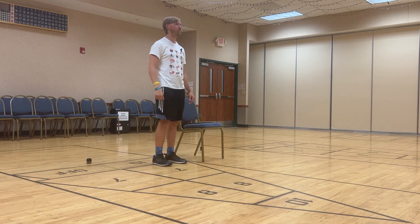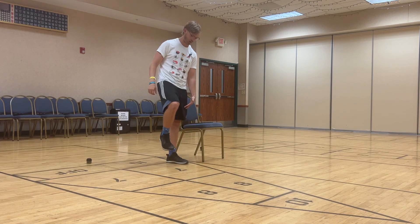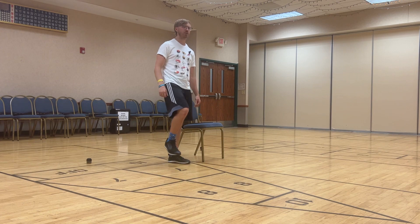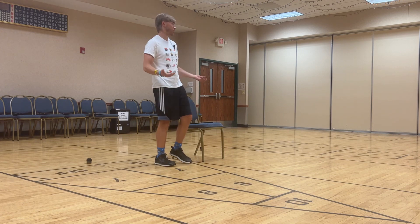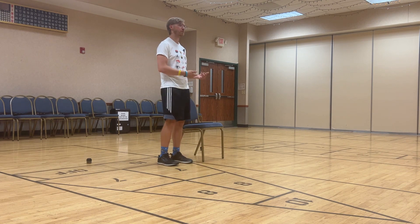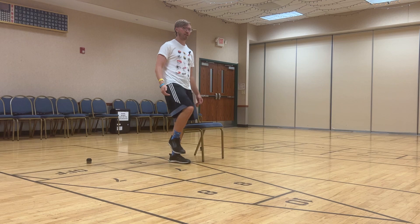Let's go ahead and bring up a little bit more of our legs. I'm thinking about bringing my foot up to about mid-shin level in this position. Actively trying not to hold on to anything — that's kind of the goal here — but of course, if you do need that assistance, no problem at all. Side to side.